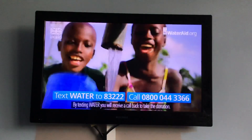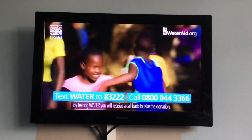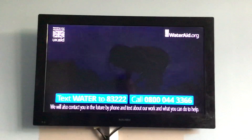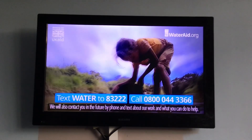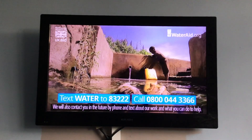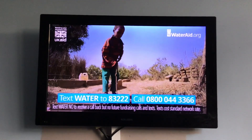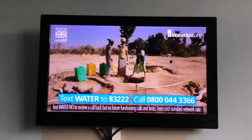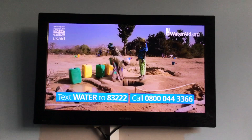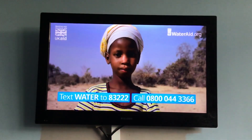I've seen the difference your £2 a month can make. With clean water, everything changes. Children are full of energy; they have the time to go to school and have hope for the future. In the next two minutes, another child will die from dirty water, poor sanitation or hygiene. So please, give now to help save a child's life. Text the word WATER to 83222 or call WaterAid now on 0800 044 3366 to give £2 a month. Thank you.